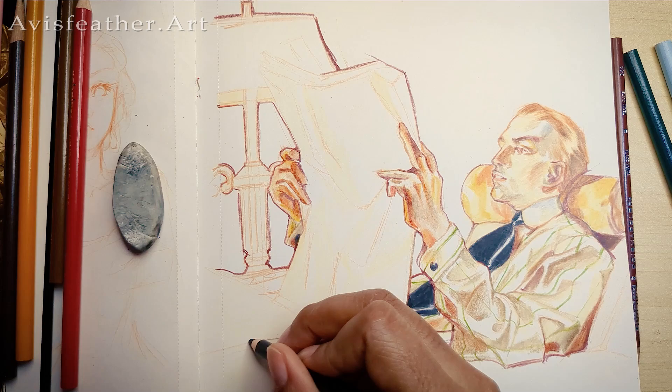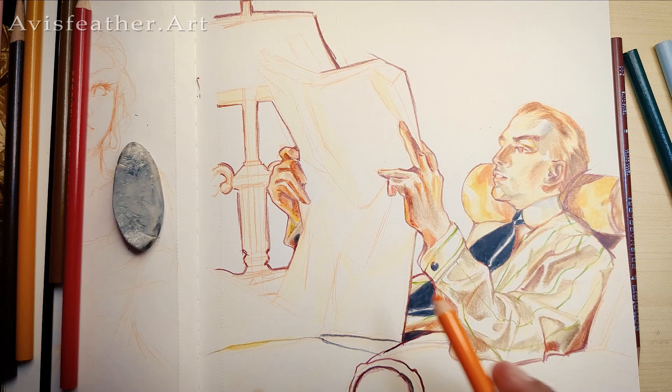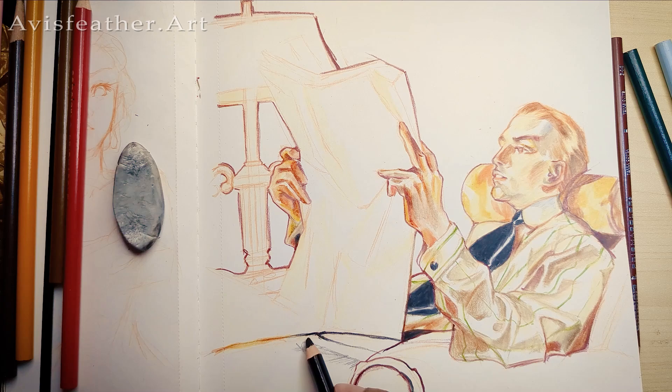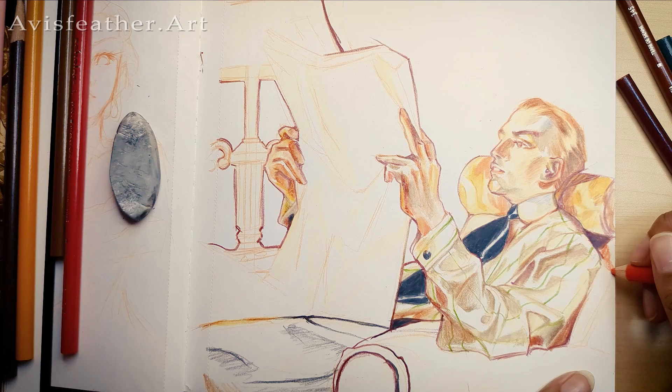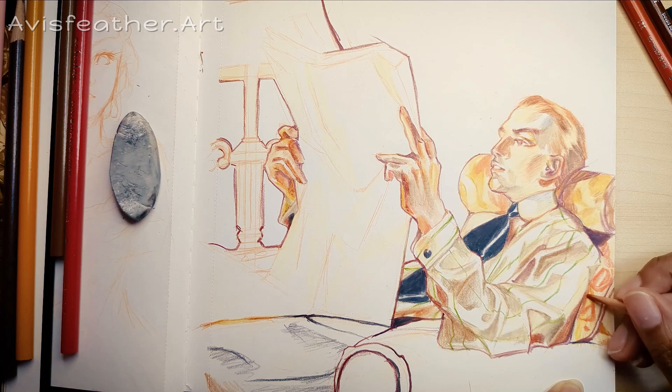Master studies help you figure out what you're lacking and where you need to start focusing. For me, it's proportions — I really need to focus on that. I was also able to see where my skill level was. Am I a good artist? Yeah, I'm pretty good. I'm not great yet, not stellar. But I do like this piece — I like how it covers the entire page and about half of it is in black. I really like that composition and it makes me want to start doing this more.